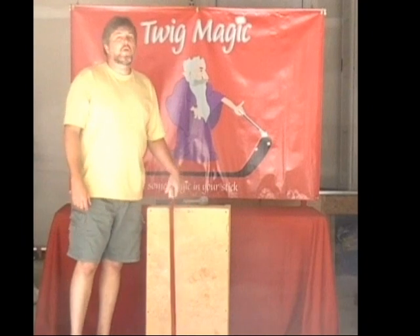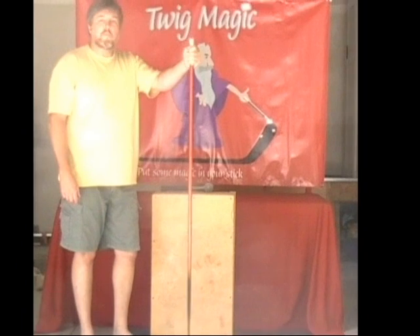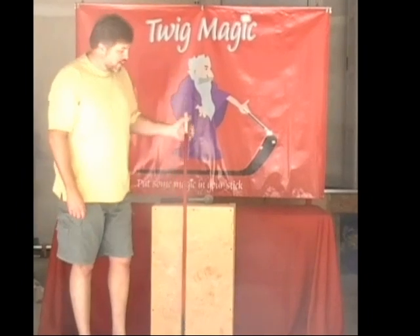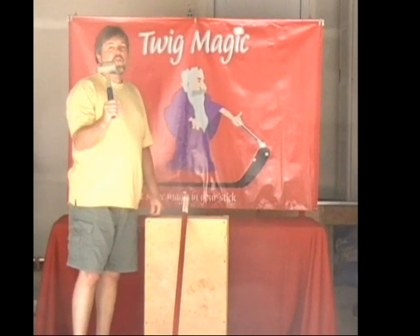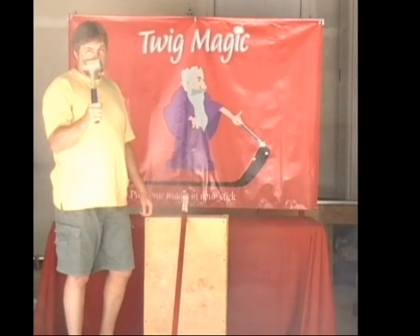Welcome to the durability testing for the Twig Magic product. What we have here is a regular one-piece composite hockey stick that has the Twig Magic system already installed. We're going to set this at an angle that a player would normally hold his hockey stick, come in with a three-pound sledgehammer, strike it, and see how many times it takes before we can break the stick.